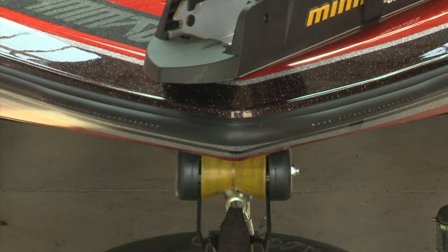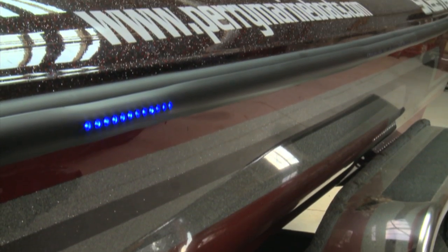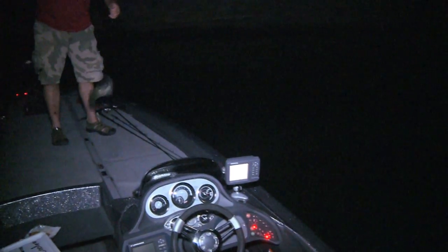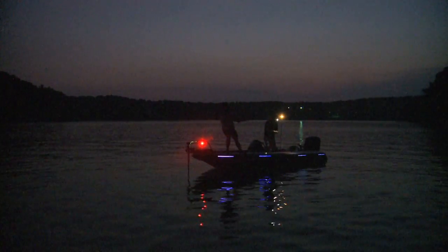When you turn this system off, you have no idea it's there — you're not taking away the looks of a fifty, sixty, or seventy thousand dollar bass boat. That was the concept behind it.